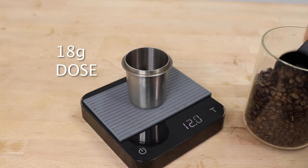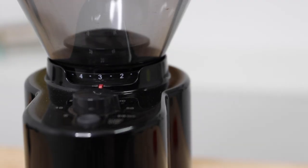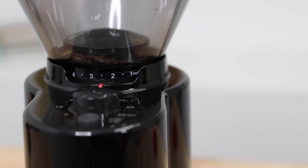First, I'm going to weigh out 18 grams of beans and then grind them a little bit finer than I normally would for an Aeropress, so somewhere closer to a stovetop grind.